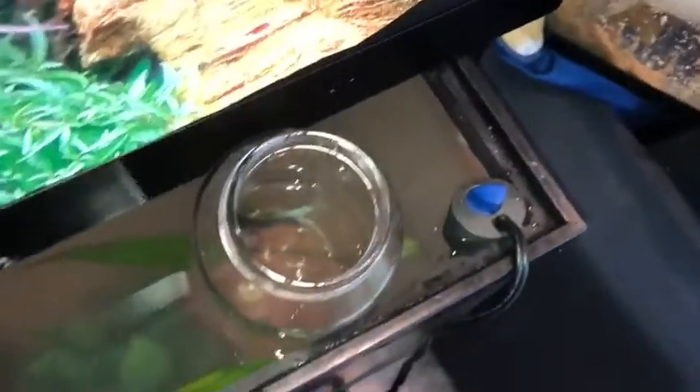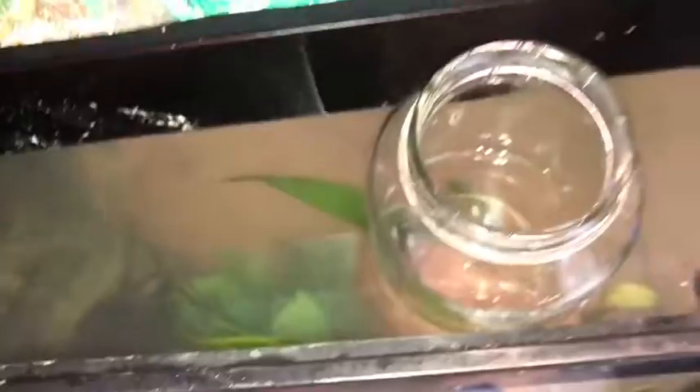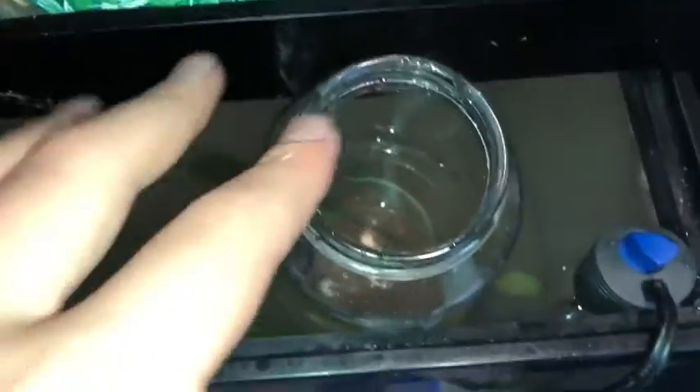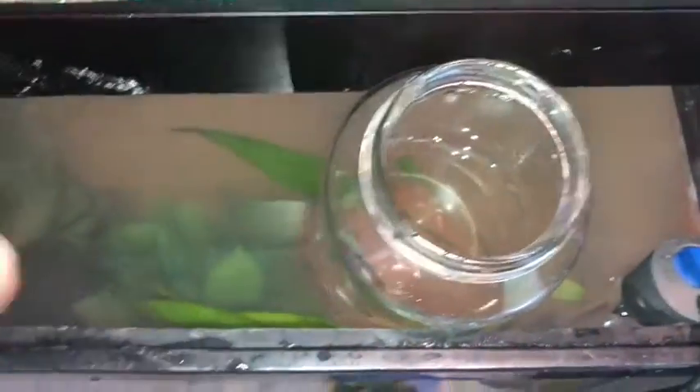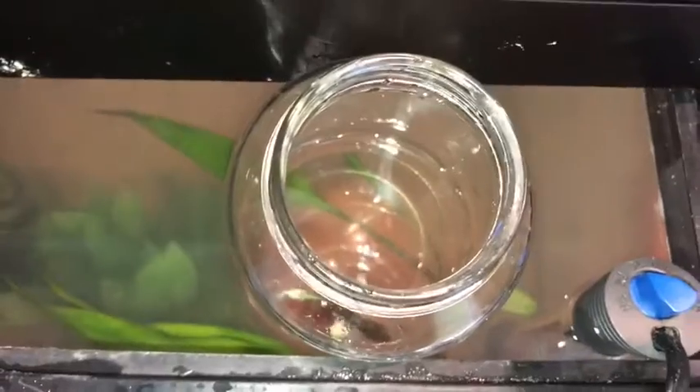Now let's get our betta adjusted — I just put the betta in a jar so it can get used to the water temperature. It's still a little foggy but it's clearing up really well. I want the water in the jar to be the same temperature as the tank so when I pour it in the betta is already adjusted.